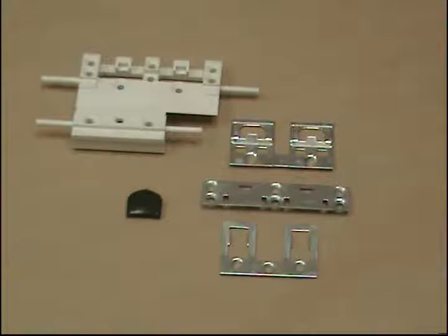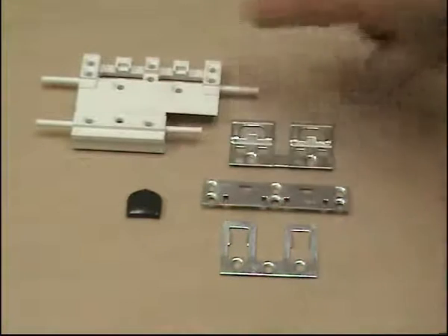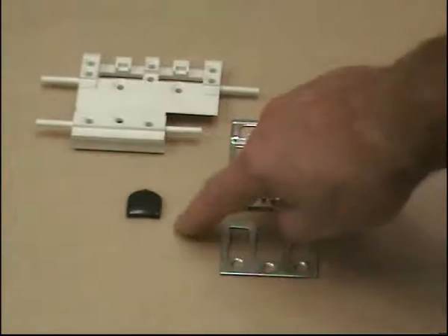This is a complete corner set of dummy sash lock: a frame packer attached to a sash packer, a paddle plate, a top plate, a sash plate, and a carriage cap.